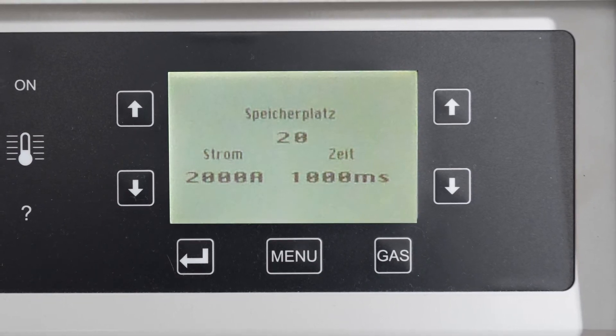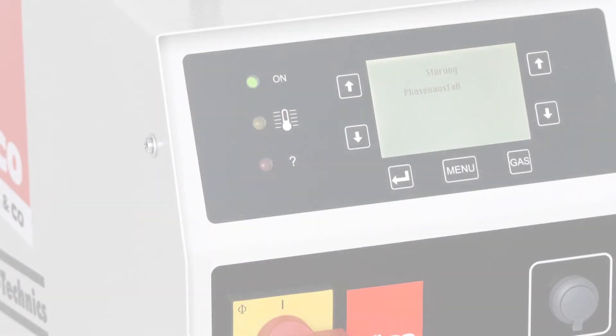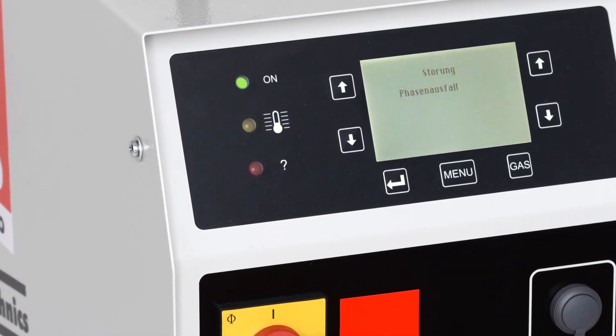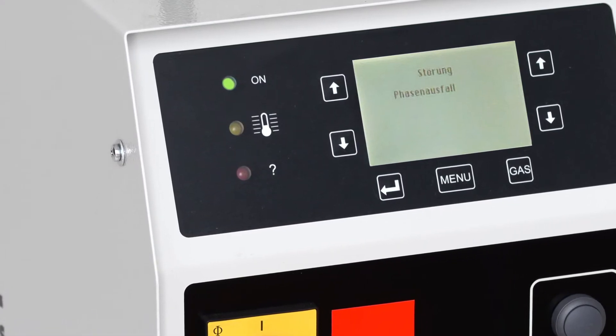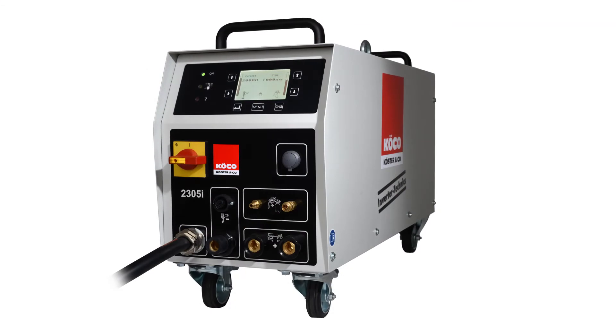Of course, the inverter can be used in several industrial fields of application. Deviations from the parameters are notified by the unit by self-check, by means of a red lamp and a message on the display. The inverter has a weldable range of stud diameter from 2mm to 25mm.